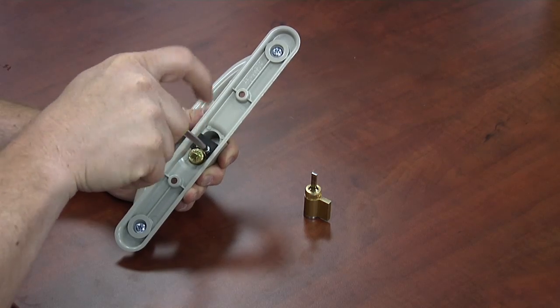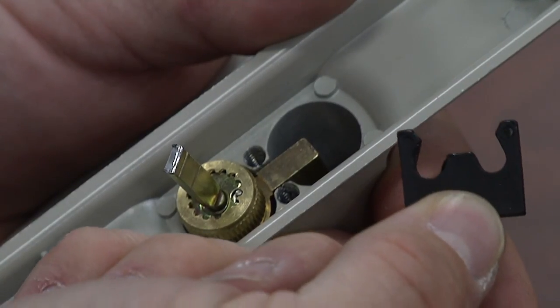Remove the screw on the back side of the handle set. Next, take out the retainer clip and remove the lock cylinder.